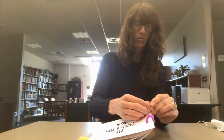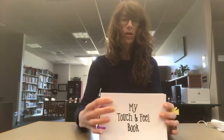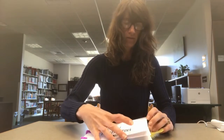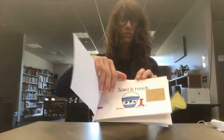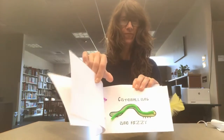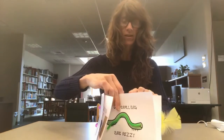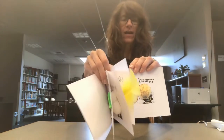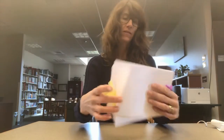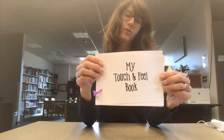Almost done. Be careful with the hot glue gun. Here you go — a touch and feel book that you can give to your child for some sensory stimulation. I hope you've enjoyed this craft and I hope you take a stab at making one, because it was really fun and I had tons more ideas. You could make this as big or as small as you wanted. Thank you so much, have a wonderful day.